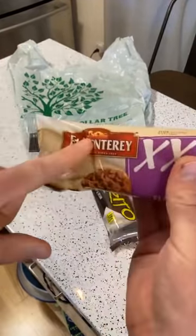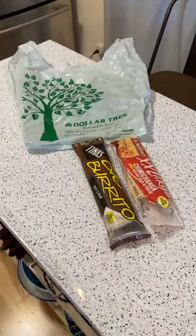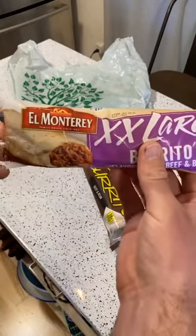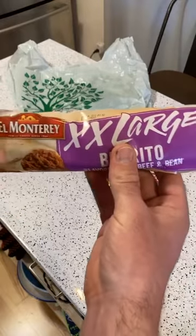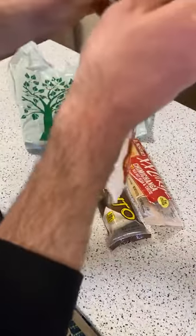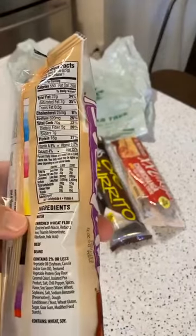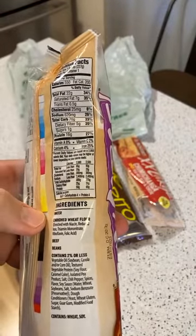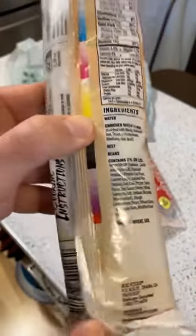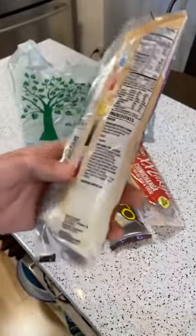Let's start with the classic El Monterey — a brand I think everyone knows. It's an extra-large burrito with 550 calories. Looking at the ingredients: water and enriched wheat flour. I like how they spaced out the ingredients — I've never seen that before. You can also get these at Walmart.